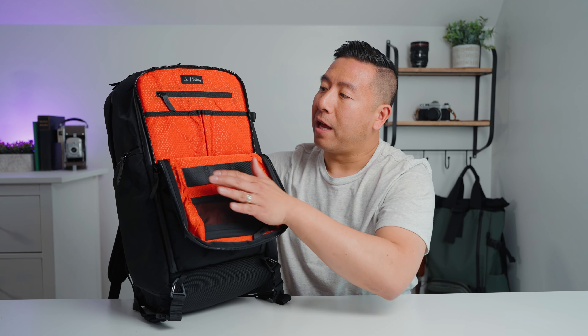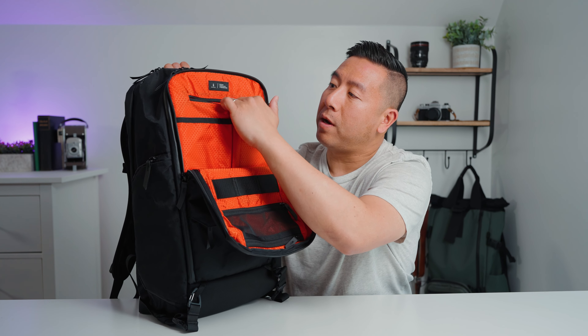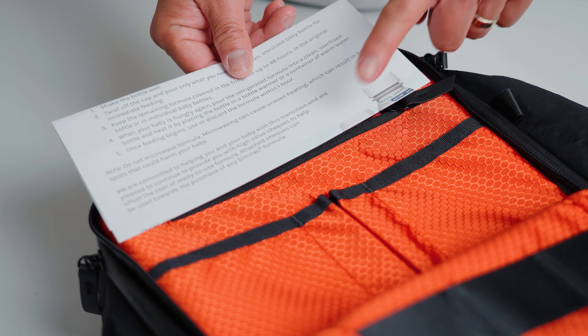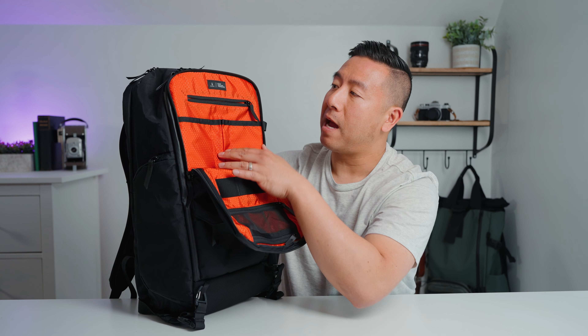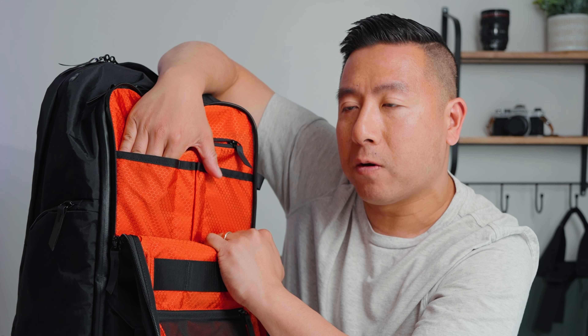Opening up the front admin section, I really like how they've used this blood orange honeycomb fabric on the interior — it makes it very easy to see all your contents. At the very top there is one zippered pocket, but where I mentioned I wish the bag was wider, this pocket would have benefited from being wider too. There are two pockets here, and at least one should have been wider. The reason they're narrow is because there are two pen pockets down the middle. It would have made more sense to have a horizontal pen pocket at the top. As it stands, you can barely fit four fingers in there, and smaller items at the bottom would be difficult to fish out. At the very bottom is one big empty space going nearly to the bottom of the bag — a light jacket or anything small would fit in there.